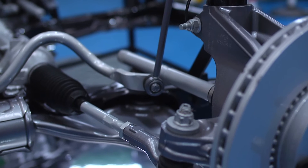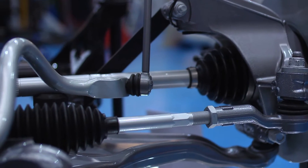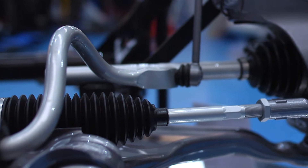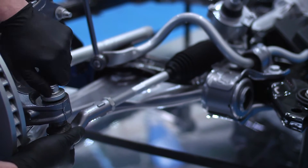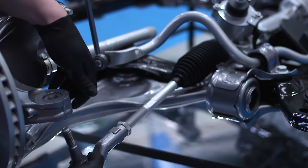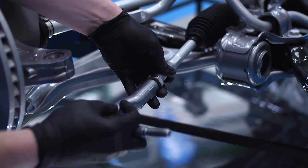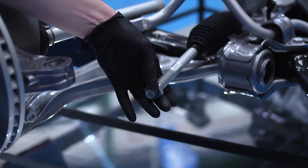When removing the track rod to replace the inner ball joint, access is very often limited, and even if there is access on the inner ball joint, you won't get a spanner anywhere near it. The Laser Tools rack end remover tool overcomes this access problem by fitting over the track rod itself and gripping the inner ball joint securely.